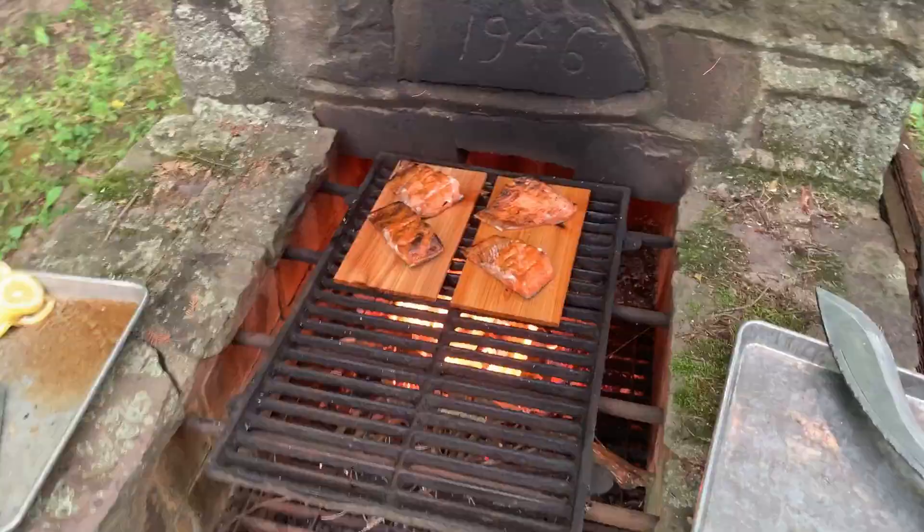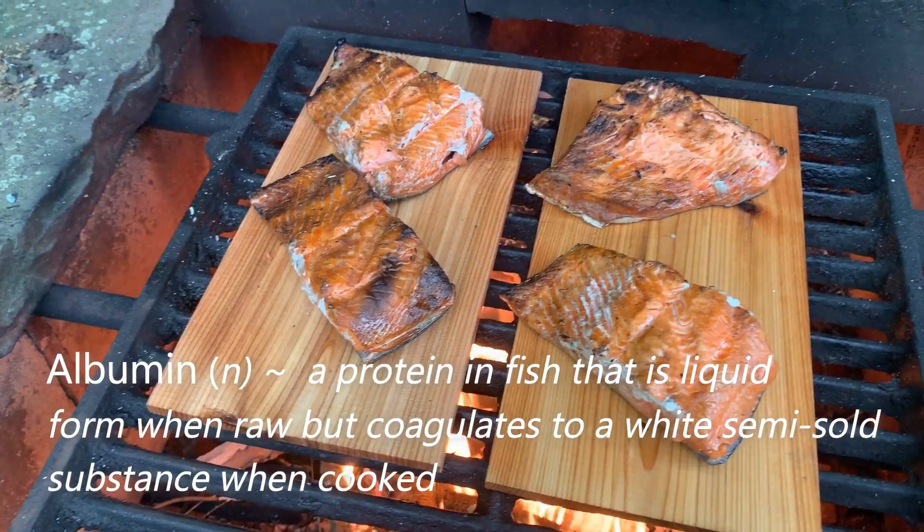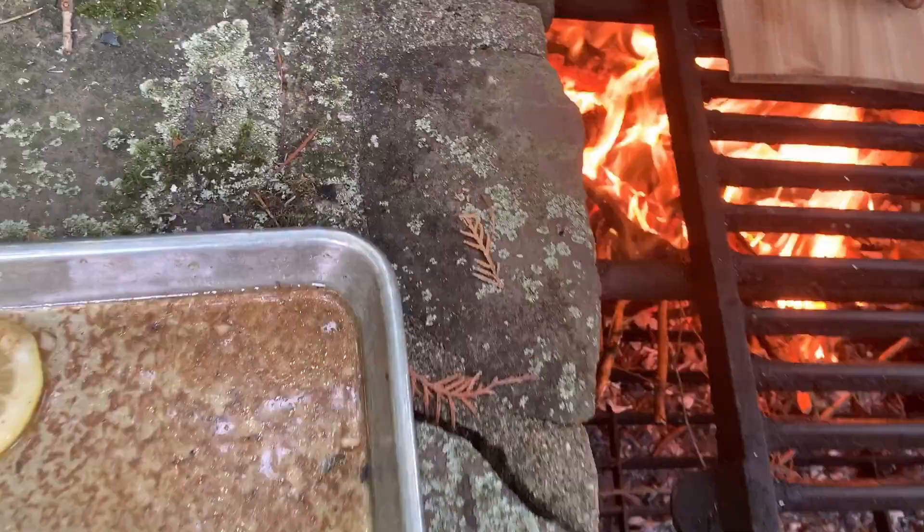How do you know the salmon's done? Usually when that white stuff comes out, it's about there. That would be about right now — we got it at about rare to medium rare. We're gonna go a little longer and it'll be good to eat. Here, for a little added citrus flavor.